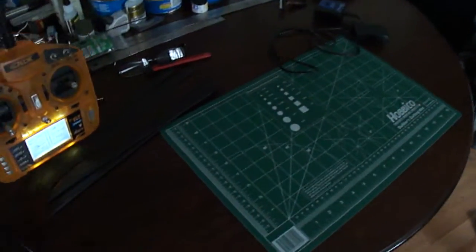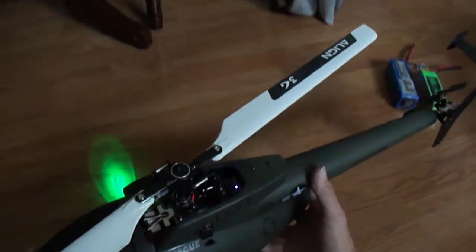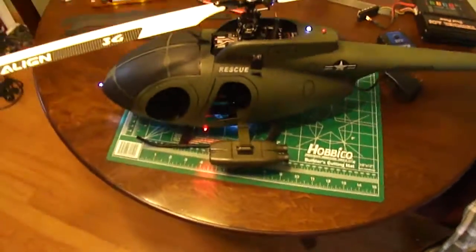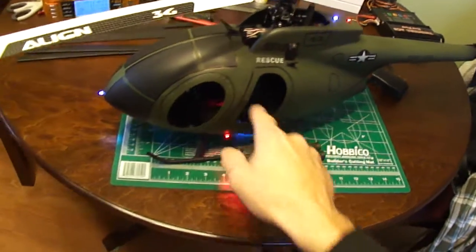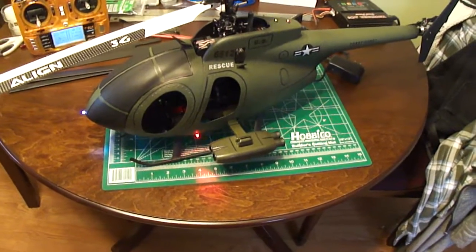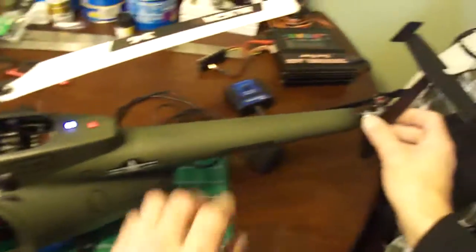I want to show you guys what I did to install this fuselage. It actually turned out really neat. I know a lot of guys screw them in, but it makes it real tough to get the airframe out of the fuselage when you've got to go in there and deal with bolts and screws. It's basically like you can never take it apart, which I didn't care for that whole idea. I want to be able to get in there and work on it.